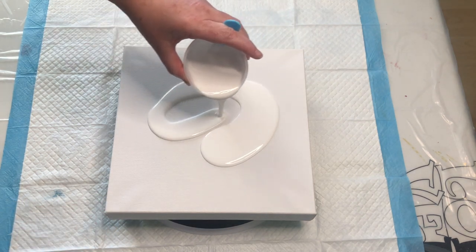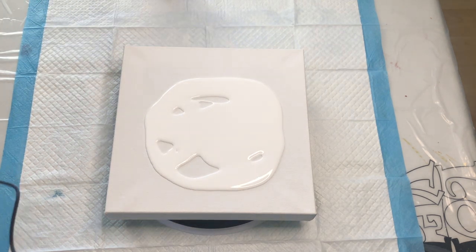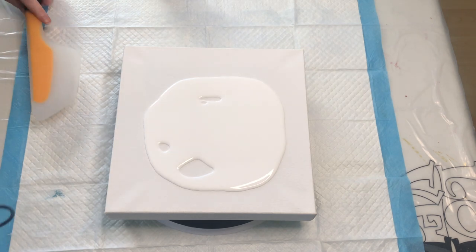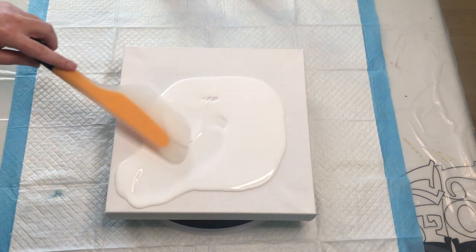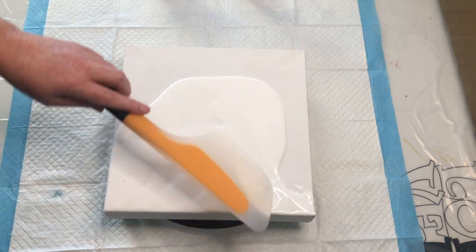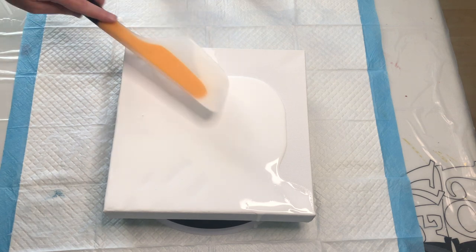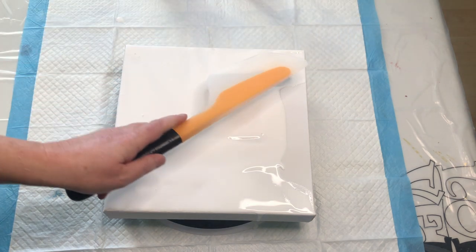I'm putting down a base of white and I can see I've already forgotten something. I need my scraper and my torch is within reach so we're okay. We're not doing too badly yet. It's been quite a while actually since I've done any painting and I've been missing it. Today was the day I was going to get back in the saddle and try something new.